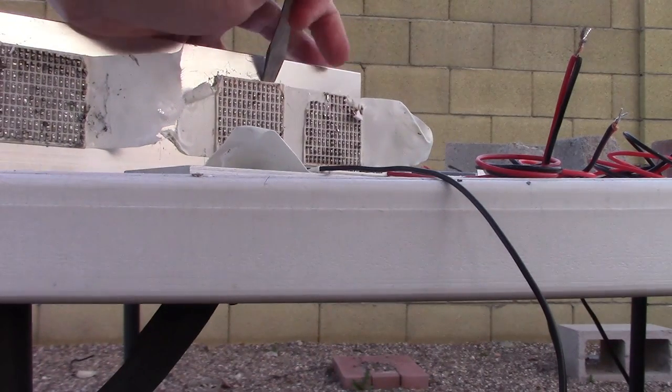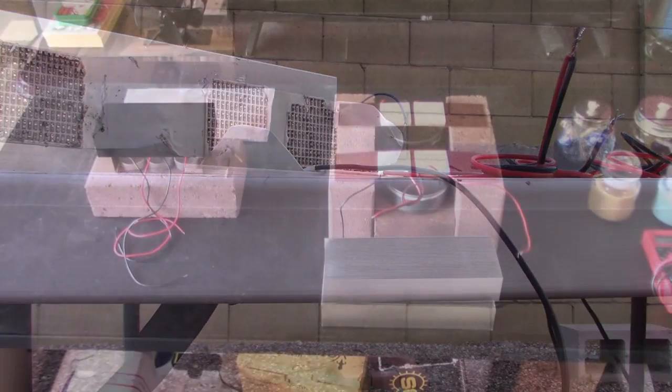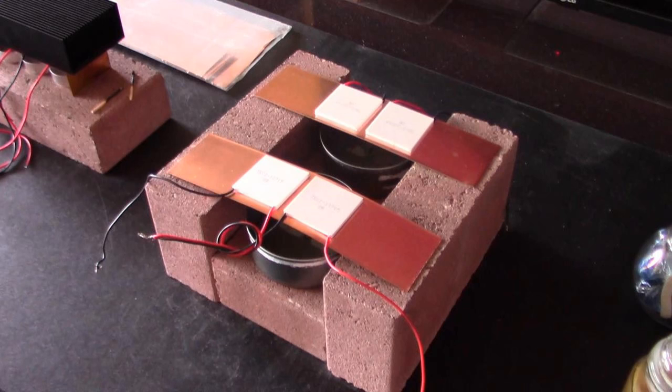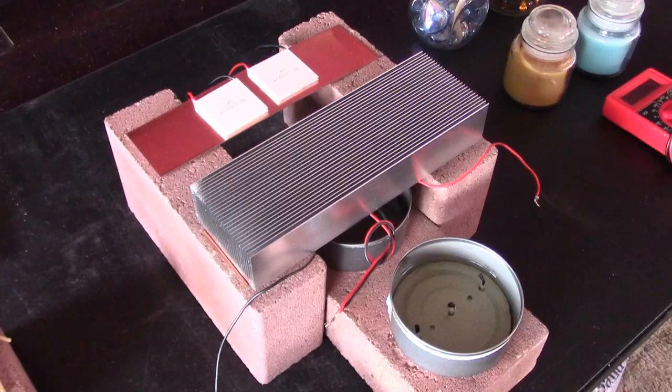So I finally got everything back to normal and decided to retool the stand one more time. After all that testing, this is what I came up with for the final version. First, I went back to the copper strip because that just seems better than aluminum. Second, I went back to just two chips per strip instead of three, four, five — just two per strip, and use one heat source in the bottom, no more than three wicks.